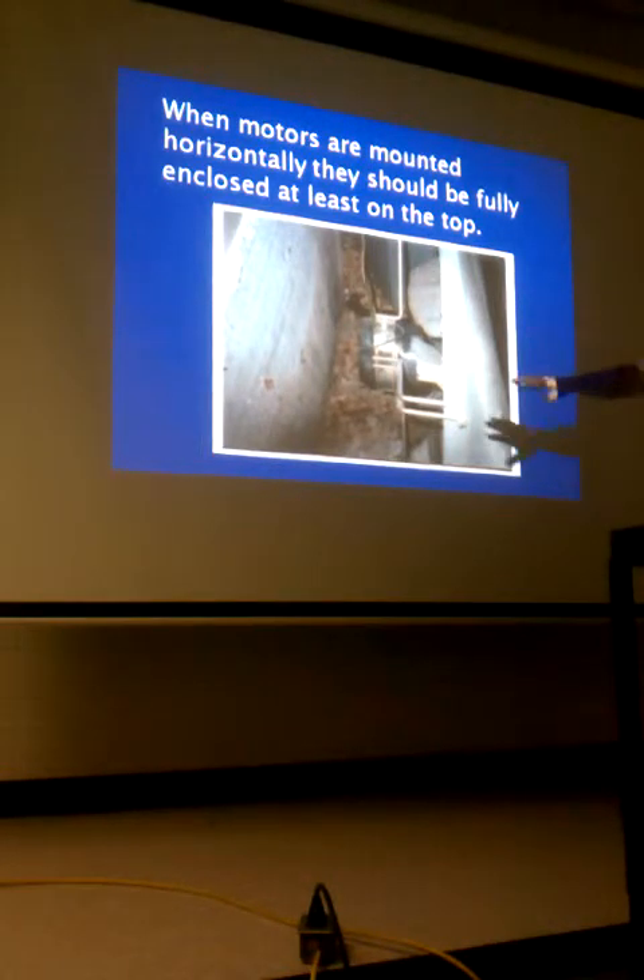The motor manufacturer will usually tell you how much oil to use, but most of them with sleeve bearings, it's two drops every two years from the factory. If they didn't want you to oil them, they don't put oil ports on them.